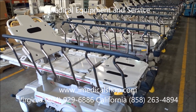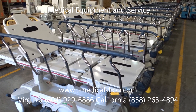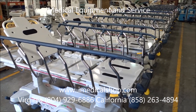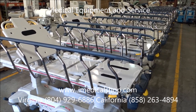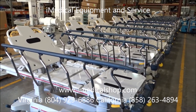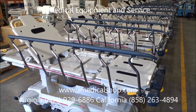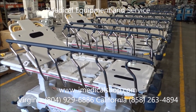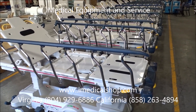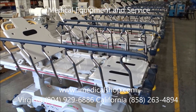We sell everything you need for a complete surgery center or hospital — not only stretchers, but beds and surgical equipment. You can see in the background we've got portable x-ray equipment that's ready to go out. We sell a lot of endoscopy equipment, EKGs, defibrillators, doctor office exam rooms, exam tables, and more.